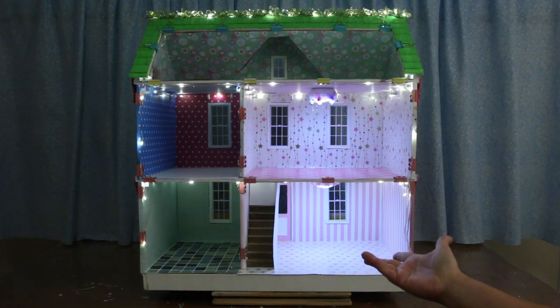See you in part 6 of This Old Dollhouse, when I'll be making lamps for this room and the attic. Thanks for watching!